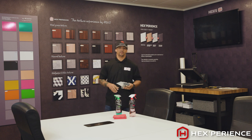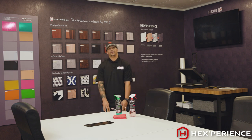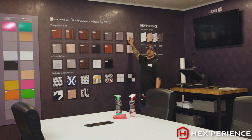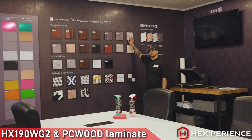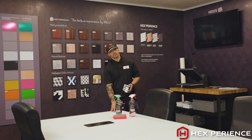Today I'm going to demonstrate turning this boring old conference table into something a little more modern. I've downloaded our Hexperience design, I've laminated it with our PC wood laminate, and I'm now going to install it on this table.